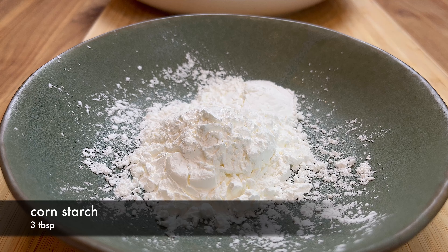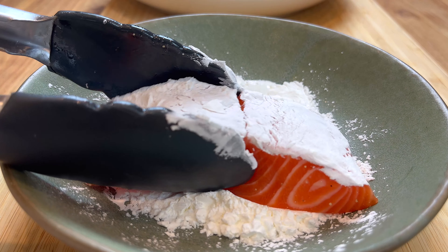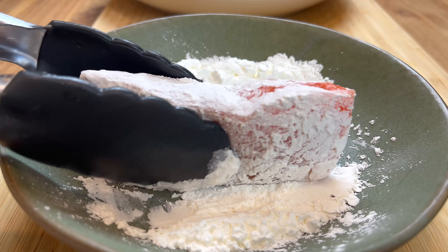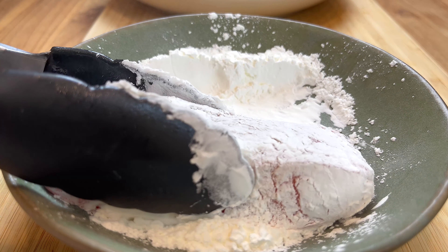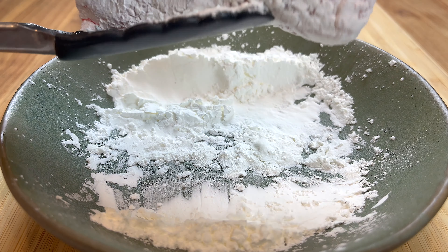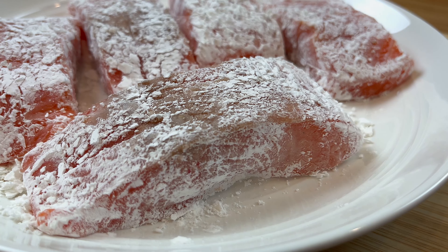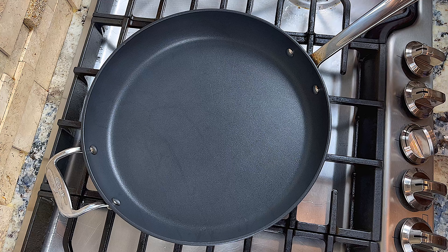Now that the salmon has been seasoning for 15 minutes, we will coat them with cornstarch. Generously coat all sides of the salmon with cornstarch, and gently tap it to shake off any loose cornstarch. Now let the salmon sit for a few more minutes. This is to let the cornstarch incorporate with the moisture on the surface of the salmon, which helps keep the cornstarch on the salmon while we are pan frying. After a few minutes, we are ready to pan fry the salmon.